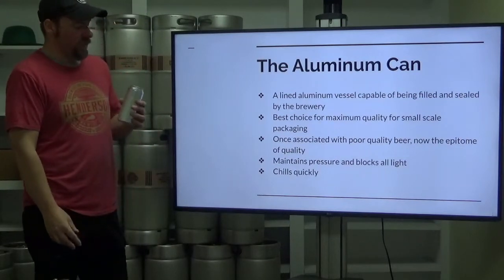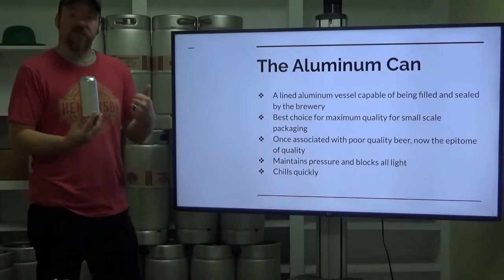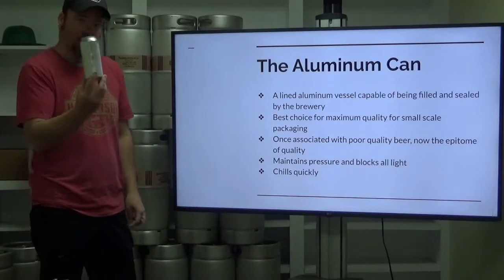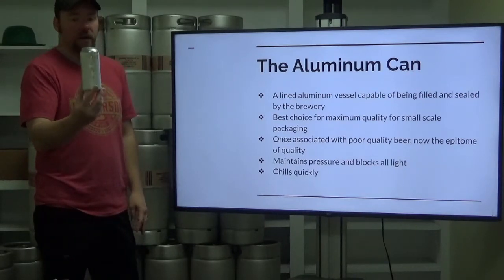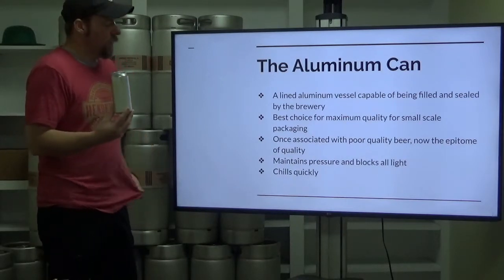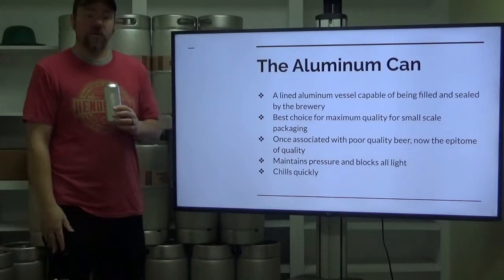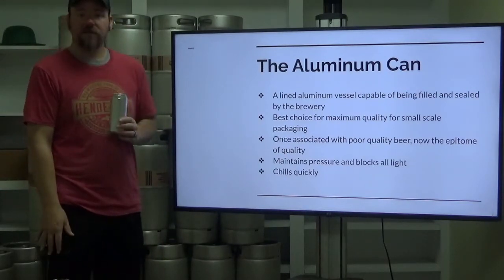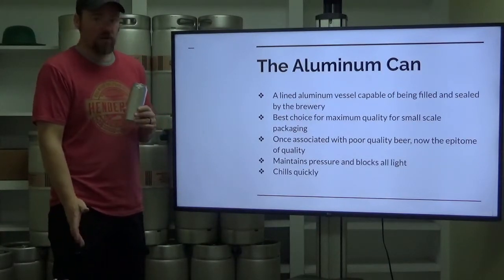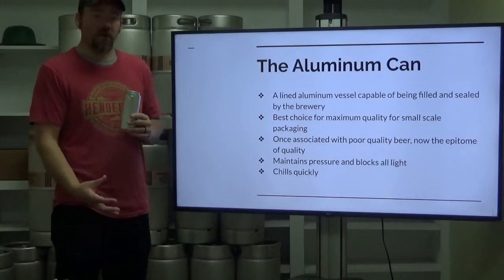The advantage of this particular vessel is it maintains pressure if your seal is appropriate and done well, and it blocks all UV light. Unlike glass where some UV light can come through even with a brown bottle, there is no light getting through this package whatsoever. And it can chill very quickly — aluminum is an amazing conductor of heat. Throw an aluminum can in some ice, ice water, or some salt ice water if you want to get it really cold, and it will chill very quickly.